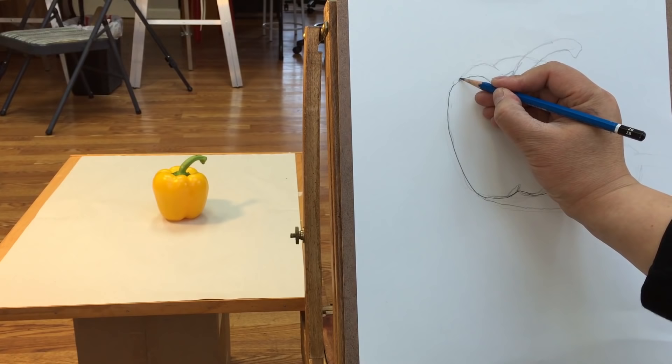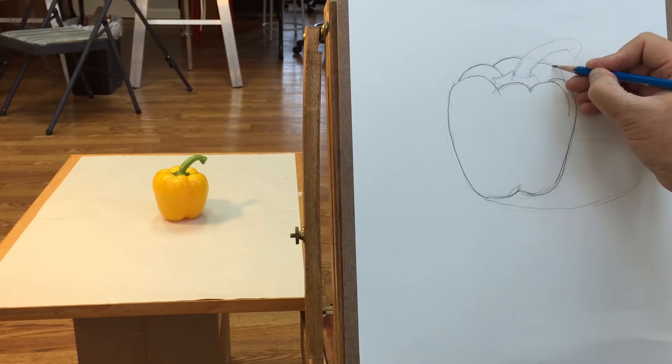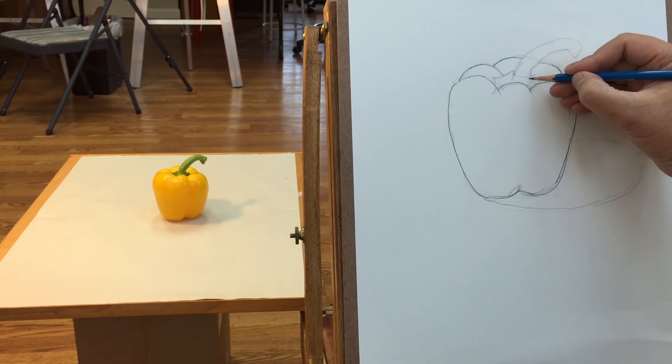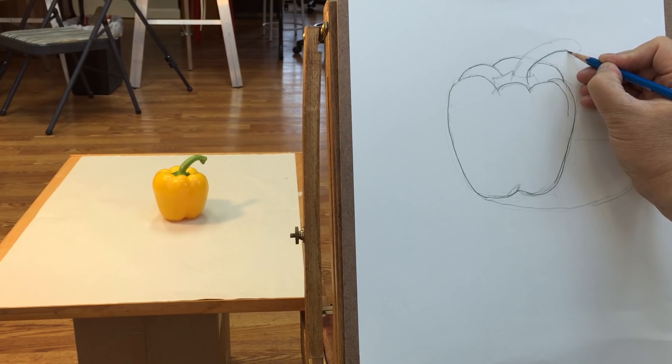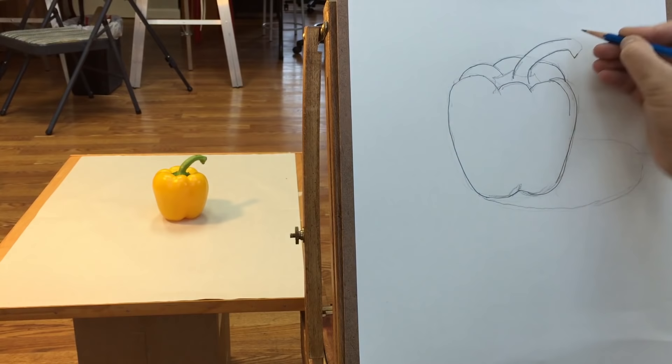That's good. What about the other side? Let's continue. Now is the time to draw the stem. Do any correction that you see — it may not be right. If you're wondering whether something is just right or wrong, the first thing you need to do is look back at the object and get the answer from observation.